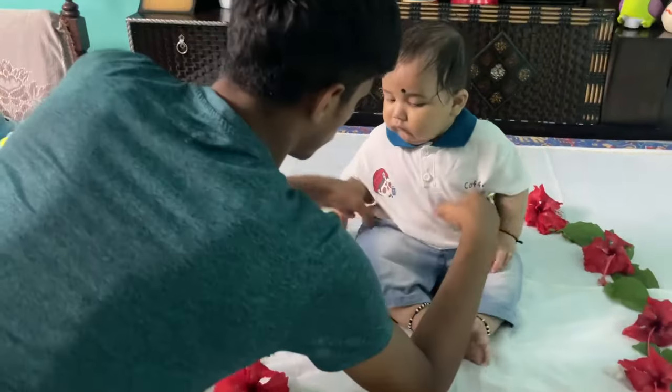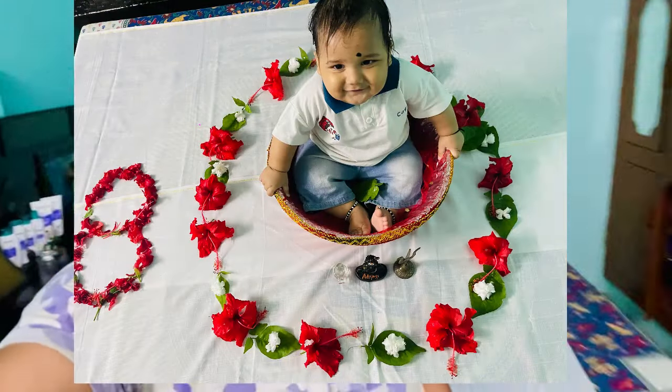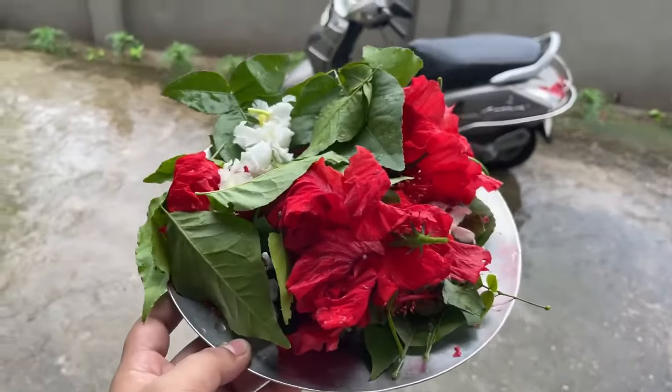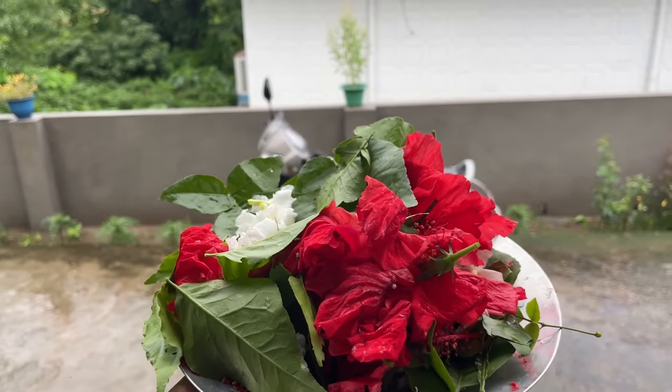Okay, the photoshoot is done. Thank you Ashvik ji. So now we can see it from Ashvik — we can see from the expectations because it is a child. So now the photoshoot is finished. I have put these flowers in the temple and I will put it to Tulsi ji because we will keep the shivling there.